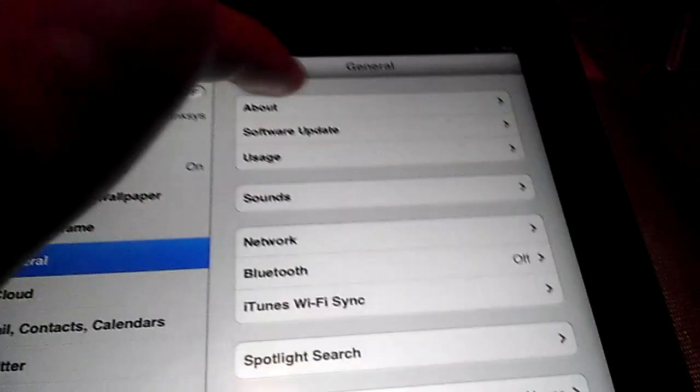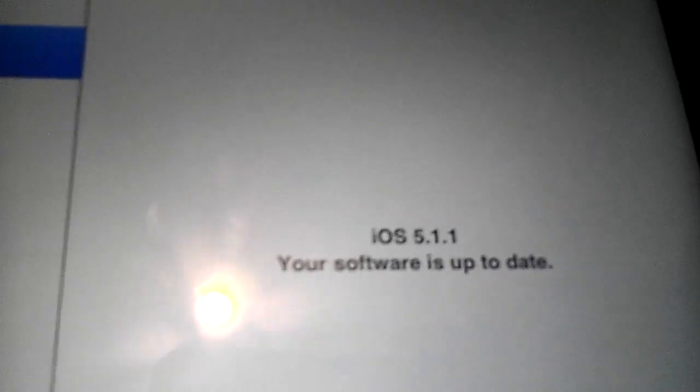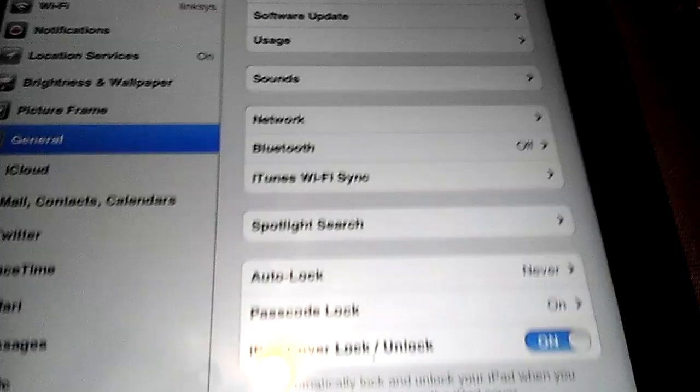Alright, so I successfully updated my iPad, as you can see. 5.1.1 software is up to date, and I will see you on the computer.